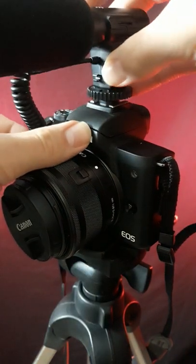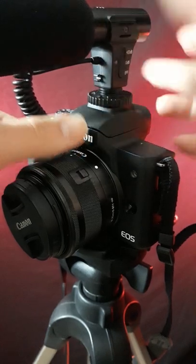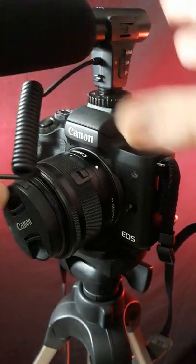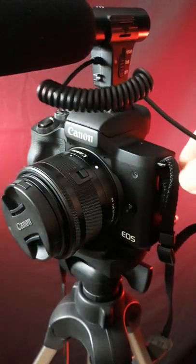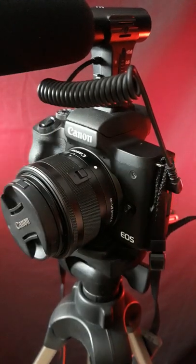Easy setup of installing your microphone onto your mirrorless camera. Attach your microphone as seen now on top of your mirrorless camera — very easy setup. Make sure it's all safe, screw it in or attach it depending on the clip. Take off the cap of your mirrorless camera and attach. As simple as that.